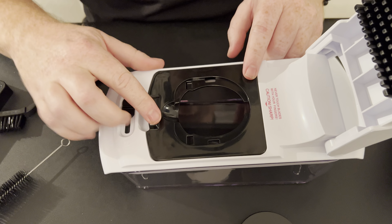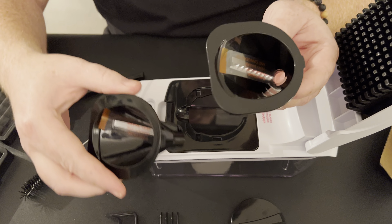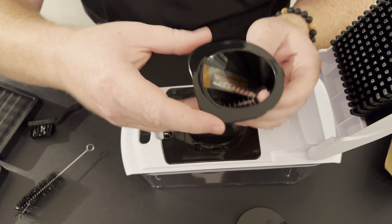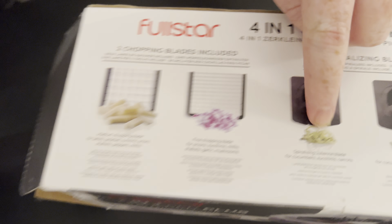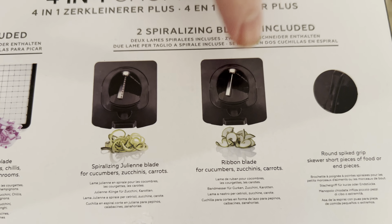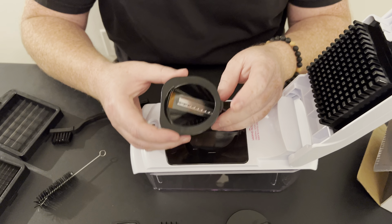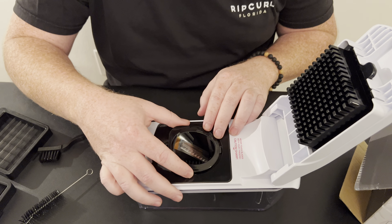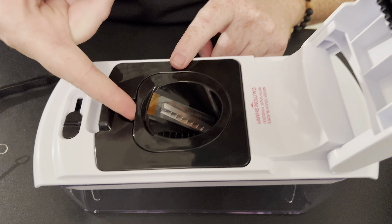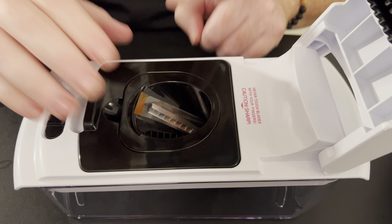The next thing I want to show you is the spiralizer and julienne blade. Same thing — you snap this in first, lock it in place. Then you have two options: the julienne blade for more of a noodle type, or the spiralizer style for more of a ribbon type. Let's say we're going to do the noodle style — this just clicks right in, snaps right in. If you want to switch it out, you can slide your finger in underneath and it'll pop right back out.